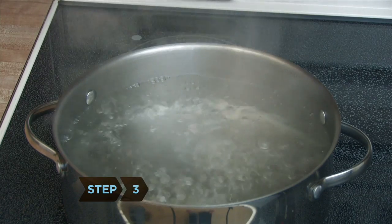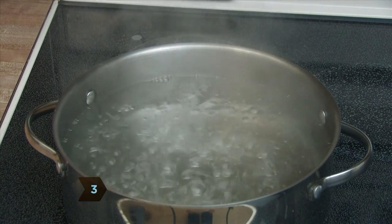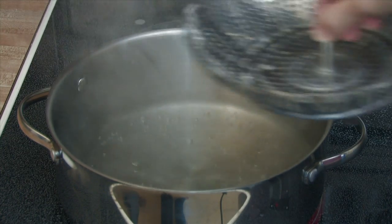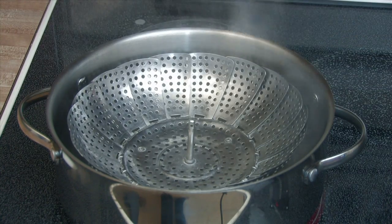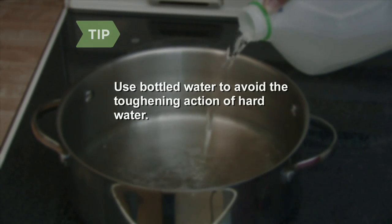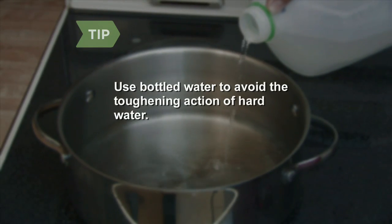Step 3. Boil 1 gallon of water for every pound of vegetables you plan to blanch. For steam blanching, use a large pot with a few inches of water to suspend a single layer of vegetables 3 inches above it. Hard water can make vegetables tougher, so if you don't have soft water, boil bottled or distilled water instead.